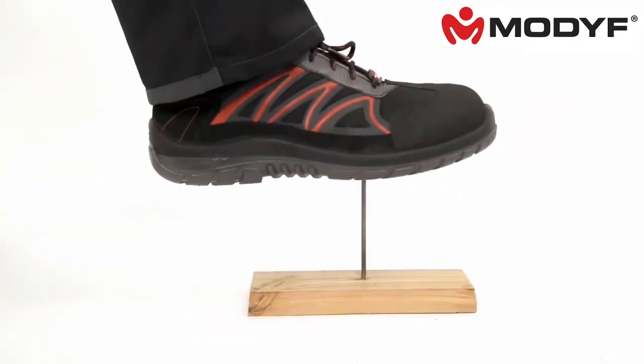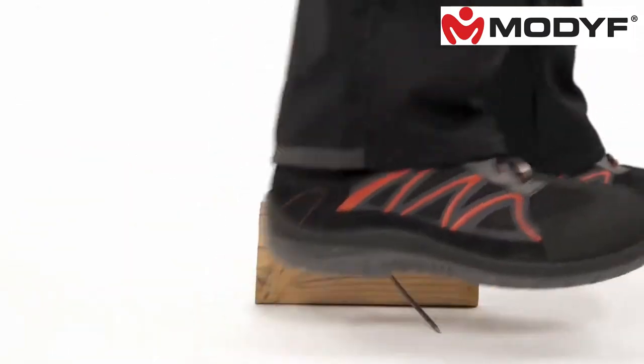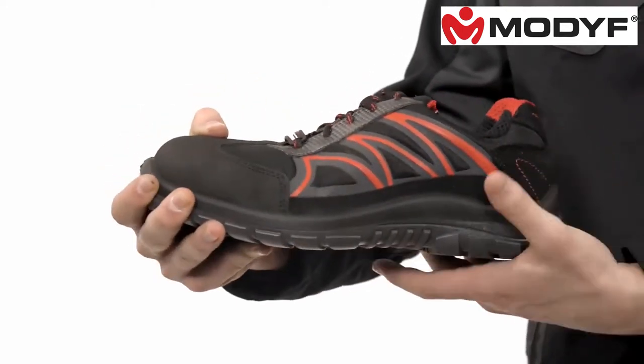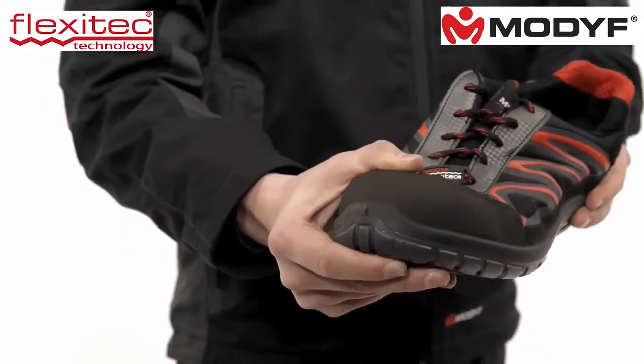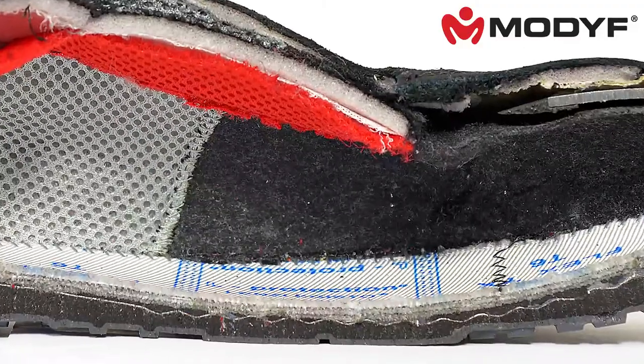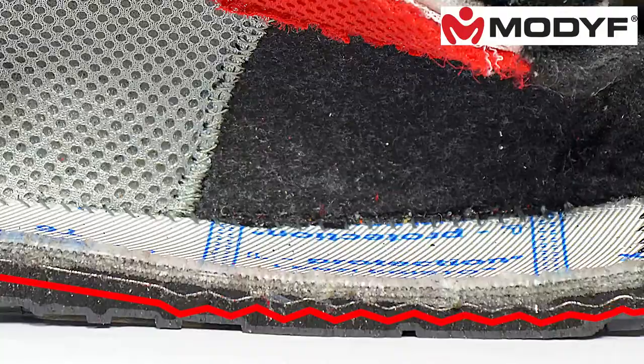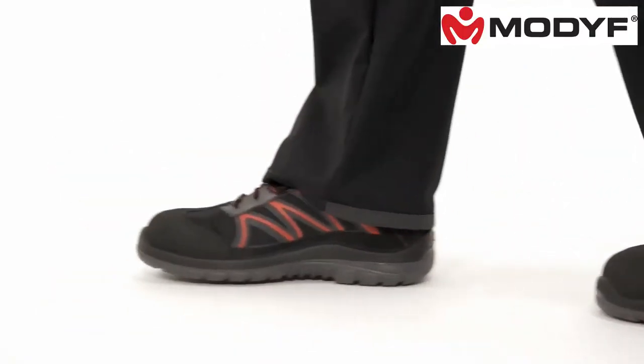Needless to say, the sole of the Flexitec Lite is also pierce resistant. Through the patented Flexitec technology, the shoe has a high lateral stability and torsion. A core of thin spring steel supports the foot. This guarantees very comfortable wear.